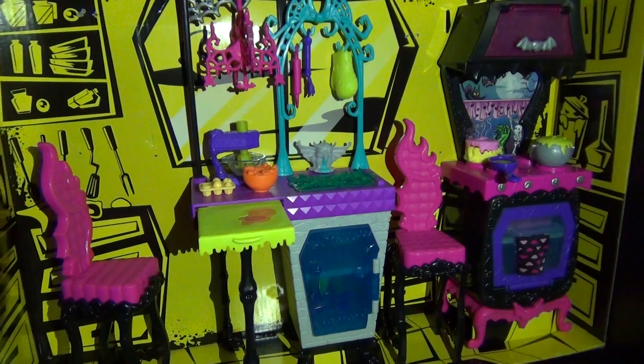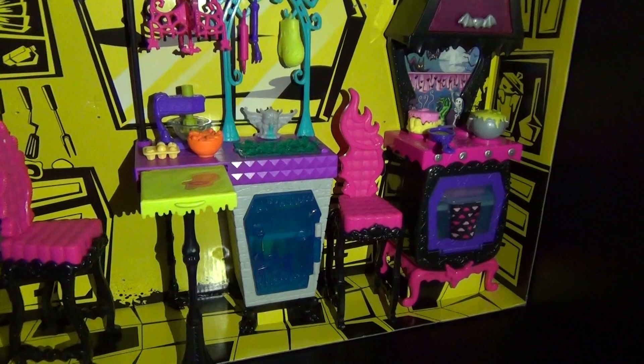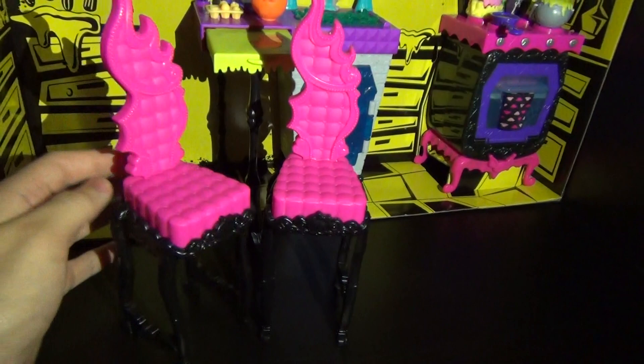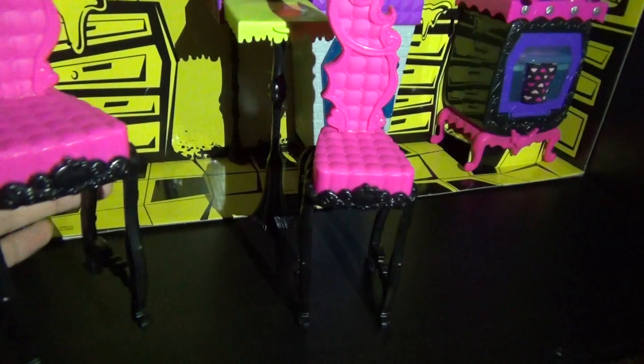I love the little setup. I love keeping these little cardboard pieces because it adds to the aesthetic that it actually is like a kitchen. Starting off with the chairs — they're identical, they're hot pink, and they're just so cool. It kind of looks like fire and it has little hearts on it, and little bats all over the place. I like the chairs.